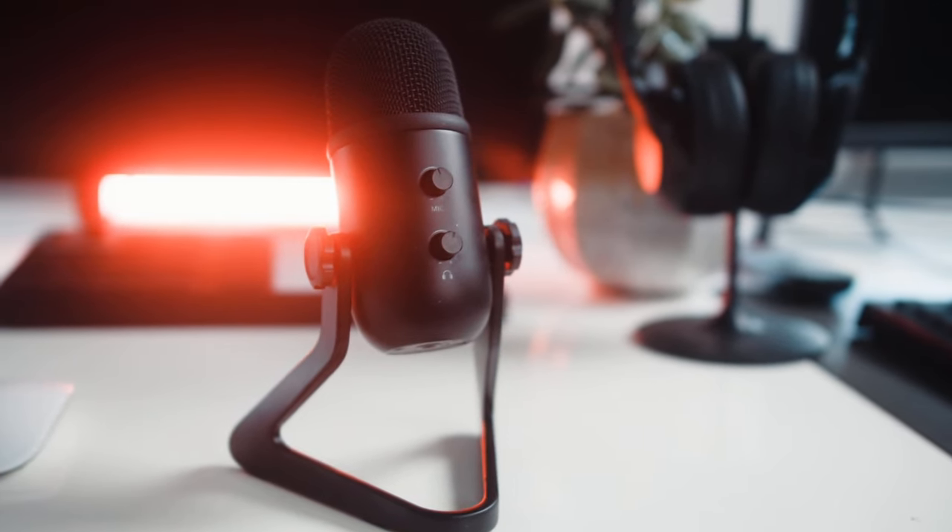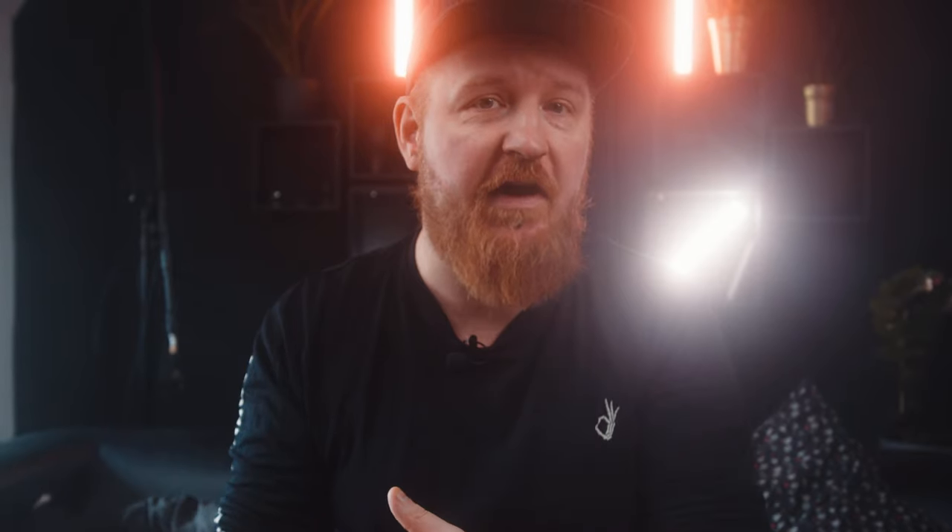This is a budget USB microphone that was sent to me by Fifine, a company I've never heard of before. No money has changed hands and they don't have any say in what I actually say or do with the microphone in this video. So everything you hear is my sole opinion.